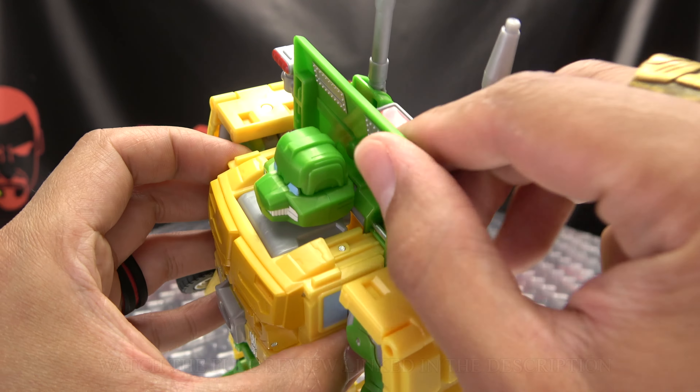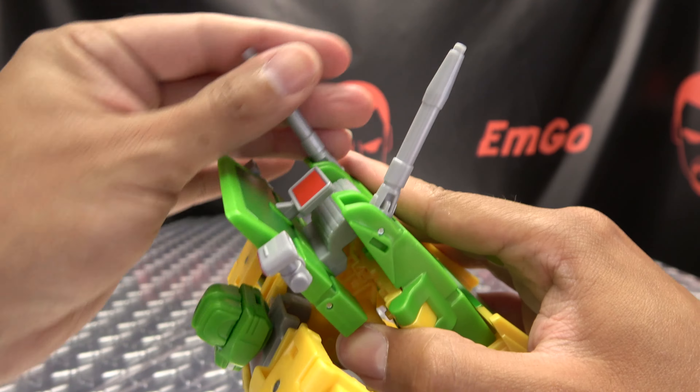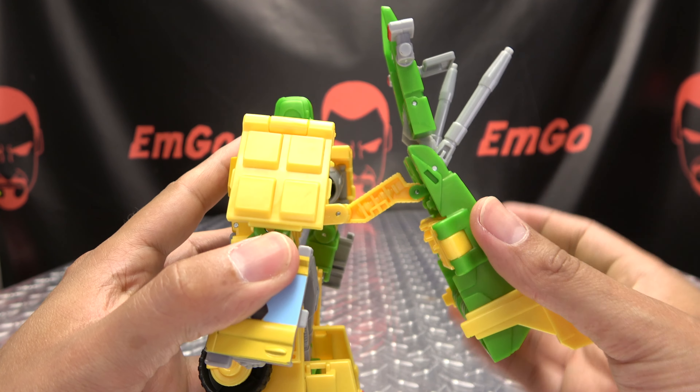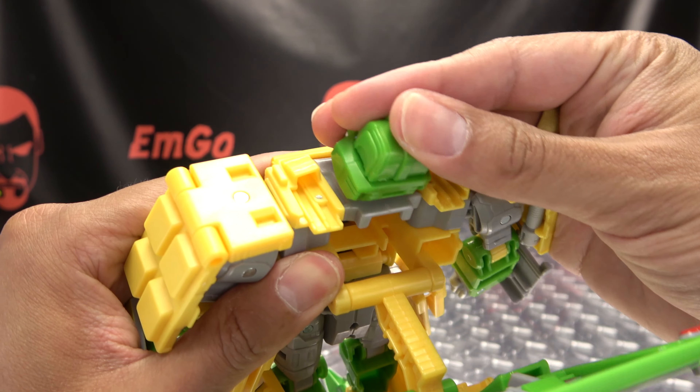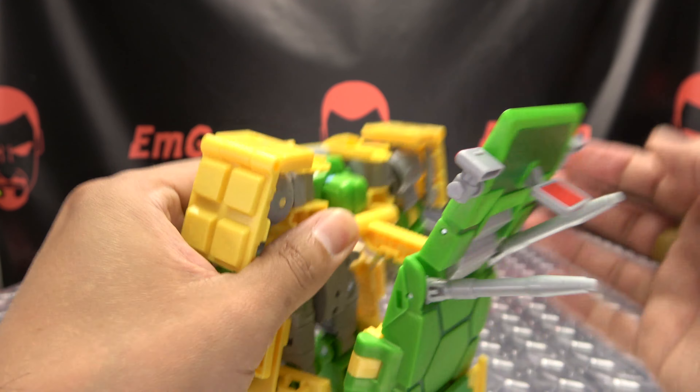The first thing we're going to do is take this section here and just untab it - that'll untab everything else. Then you can bring these guns back, straighten all this out, and get that out of the way. Just extend all of this out. You then want to take the head and just collapse it down in here as far as it will go.